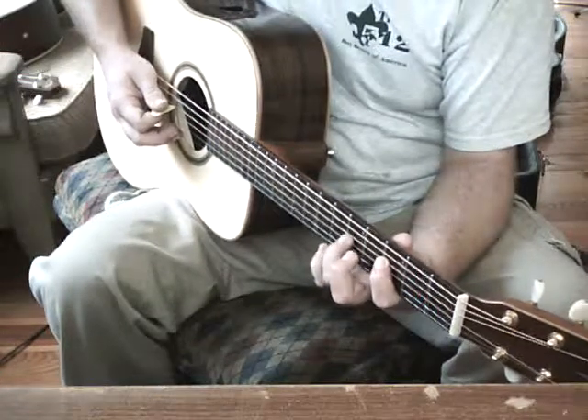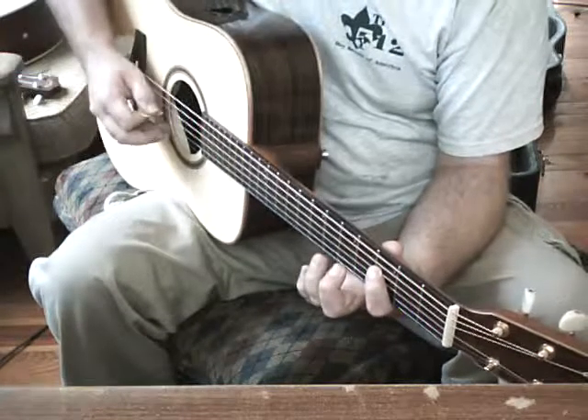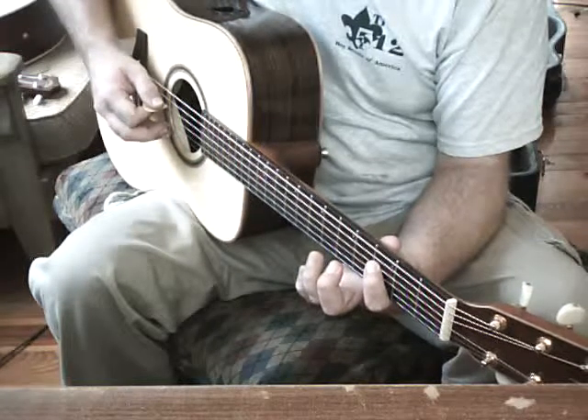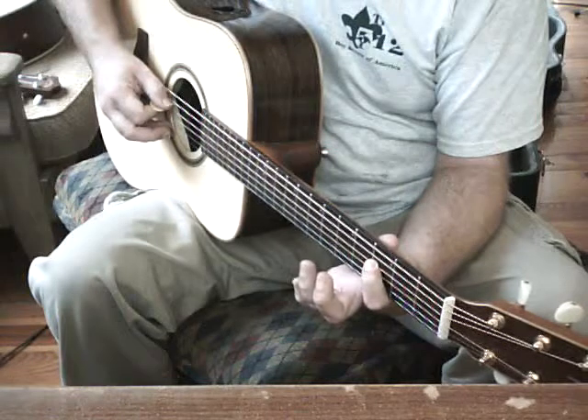Now for part 2, we are going to do a D string, third fret, and we want to hit it once, and then we are going to hit it again, and we are going to hammer on to the fifth fret and release.